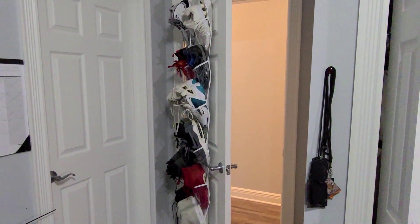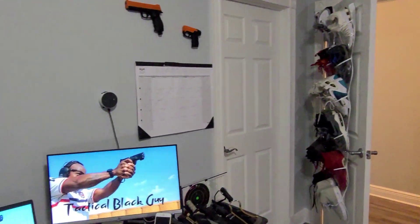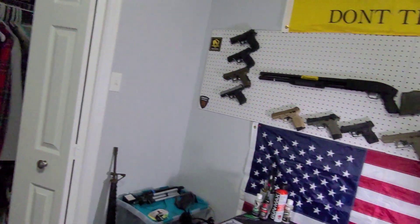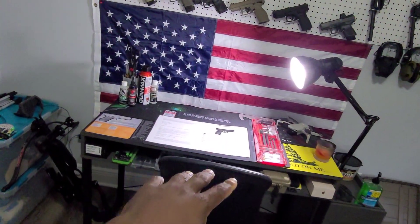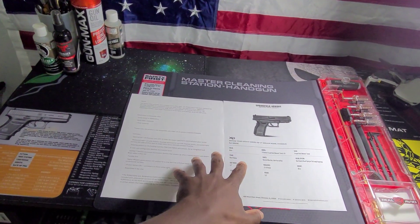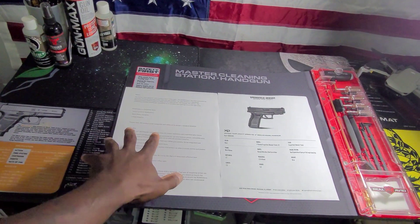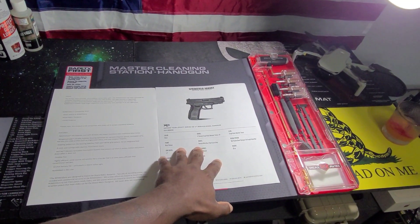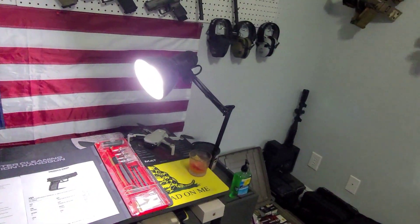That's it guys — that's a tour of what I call my gun room, my productivity room. I can do a little bit of everything in here, and this is where I'll be shooting my videos from now on. Look out for two videos coming up within the next couple of days: the Romeo Zero by Sig Sauer red dot sight, and the Springfield XD9 older model — that is a very good gun. Anyway guys, I'm Tactical Black Guy, I'm out. Peace.